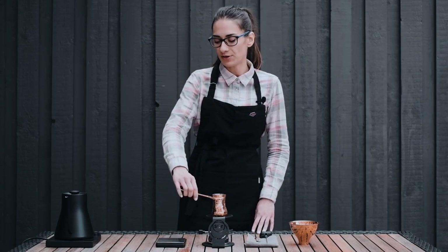Hi, I'm Alex and I'm going to prepare a GESVE with a brew ratio of 1 to 8. I will add 10 grams of coffee to 80 grams of water.